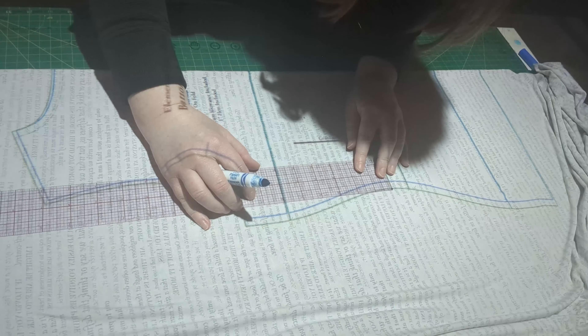Just like when you do this on paper, you'll need to smooth out the edge, which I normally just do as I'm cutting, as shown here, but you could do it with a marker first.